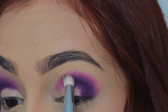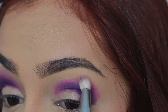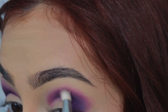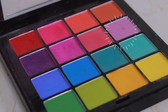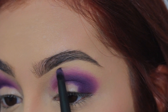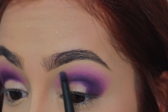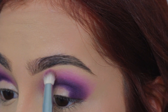Ahora vamos a utilizar una brocha que es para difuminar y vamos a difuminar esas dos sombras. Luego vamos a repetir lo mismo pero esta vez con una sombra, un moradito mucho más clarito, y éste lo vamos a aplicar encima del moradito rosadito que aplicamos para que así todo se vea bien degradado. Y volvemos a utilizar una brocha un poco más peludita para asegurarnos de que todo esté bien difuminado.